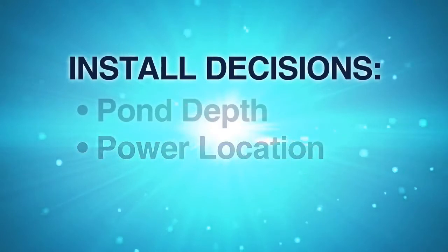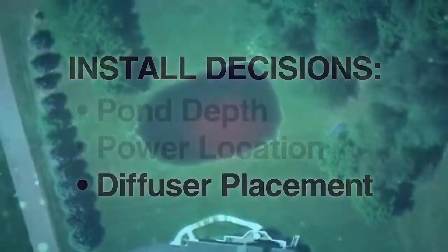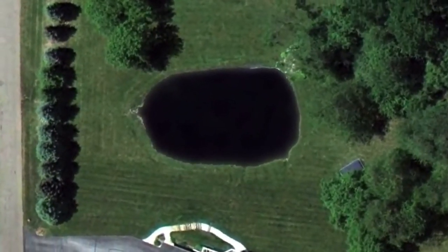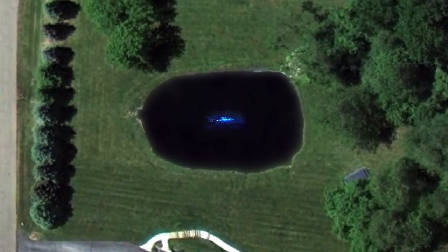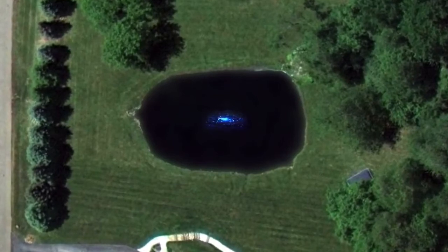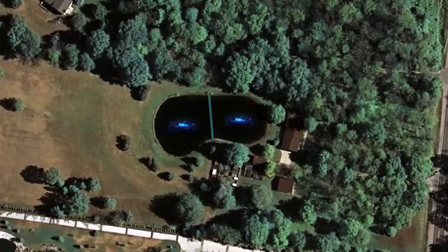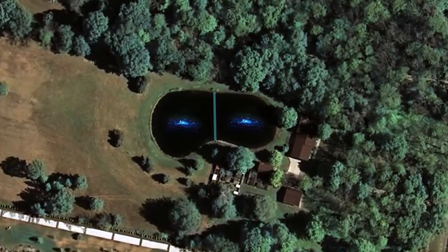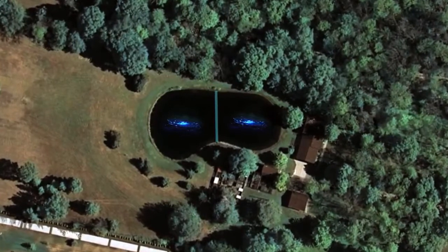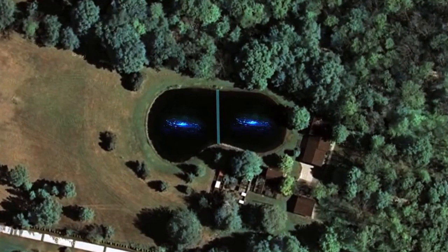The final decision to make before installation is your diffuser placement. Diffuser placement is very important to the overall effectiveness of your AirMax aeration system. If you are installing only one diffuser, set it in the largest area of the pond, attempting to place it at the deepest point of that area. If you have multiple diffusers, split your pond into sections and follow the same step in each section. It is a good idea to use a string with a sinker or weight and a buoy or empty plastic container as a marker, to give you a target when placing your diffuser from a boat or raft.